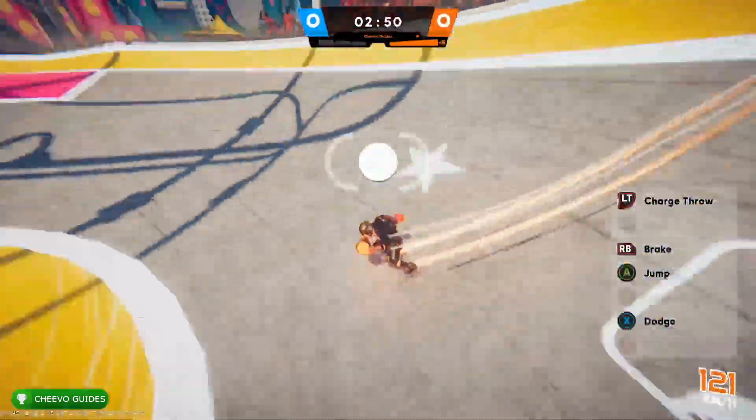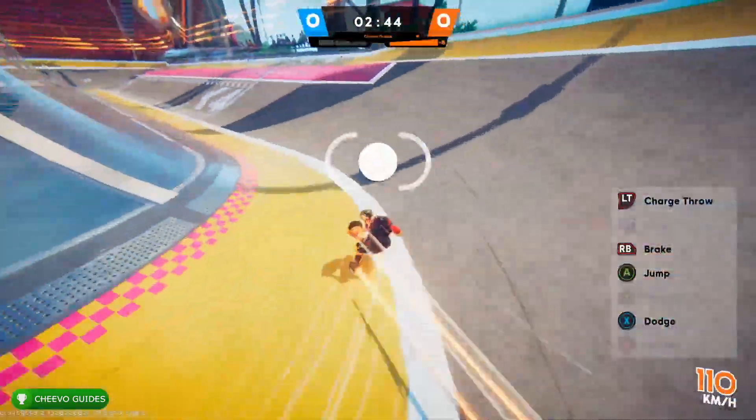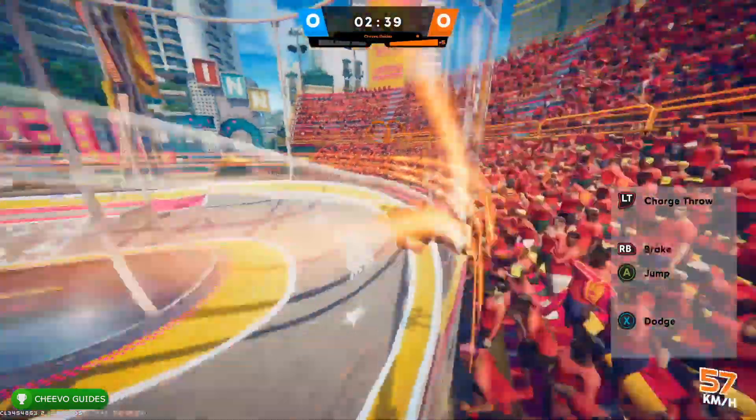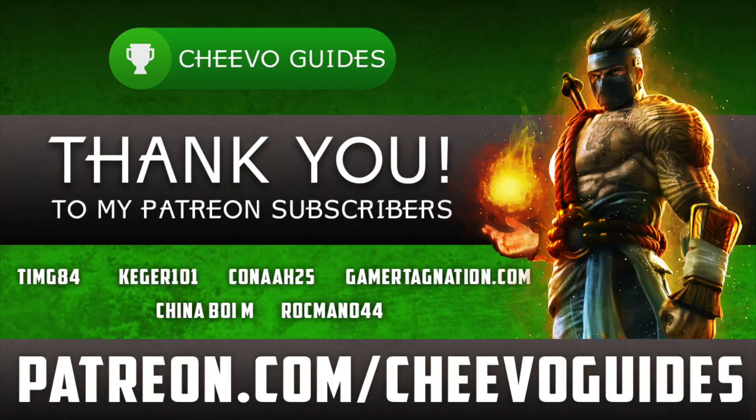That's going to cover some basic tips and tricks on how to go faster in Roller Champions, which is super important if you want to get wins. I'm going to be uploading a bunch more guides for Roller Champions, so if you're looking for a specific guide or tutorial, let me know in the comments below. A huge thank you to all my Patreon subscribers — we just hit 12 patrons. Special shoutout to the biggest fan club: timg84, kegger101, kana25, and gamertagnation.com. If you enjoyed this video, please leave a comment and don't forget to like and subscribe.